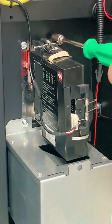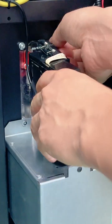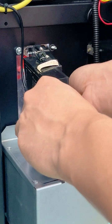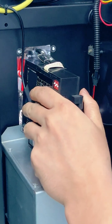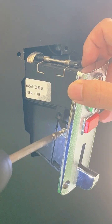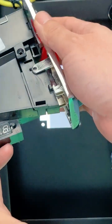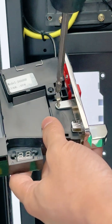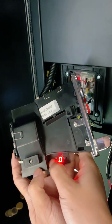Remove the coin device. Press the coinciding button for the video. Press the key for 4 seconds to activate the coin device.